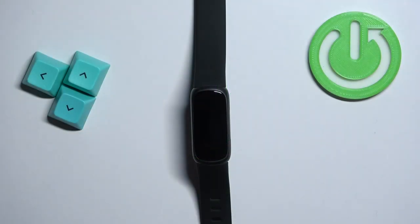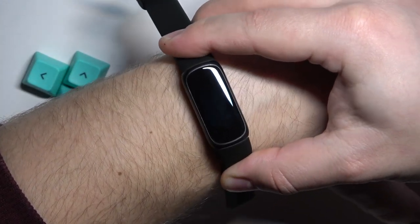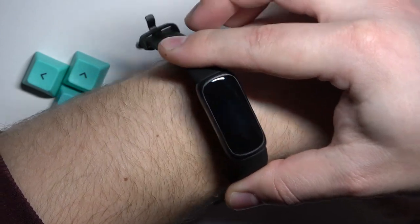Before we start, if you want to get the most accurate results of your measurements, make sure to put your smart band on your wrist, secure it tightly so it doesn't move around, and while you're measuring your heart rate, try not to move too much.